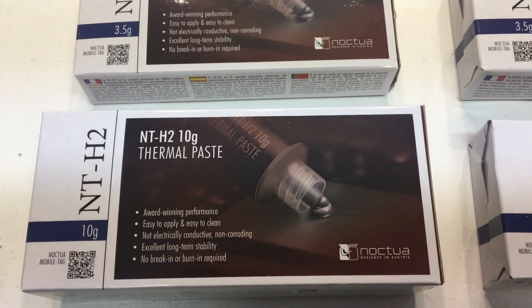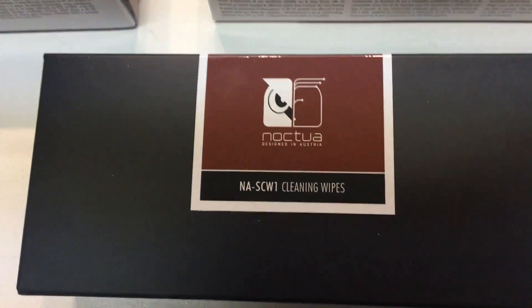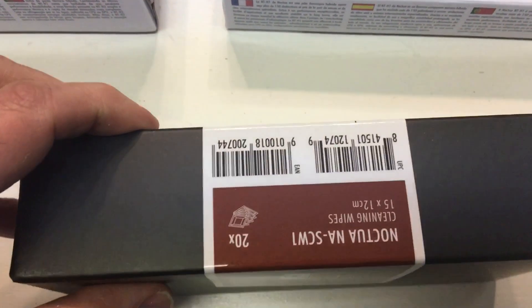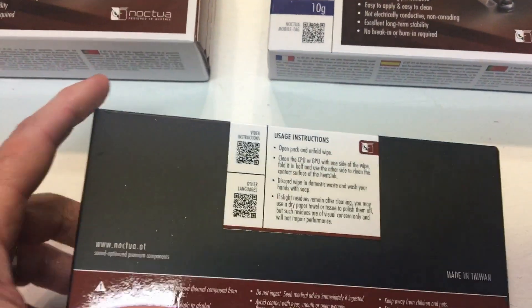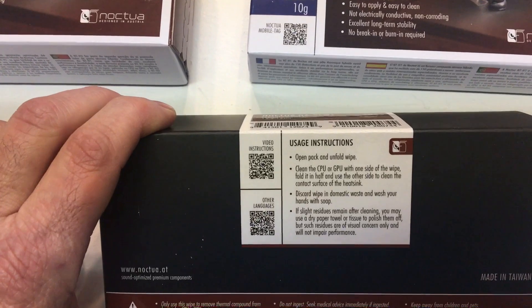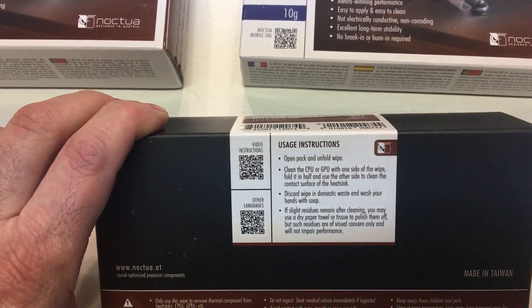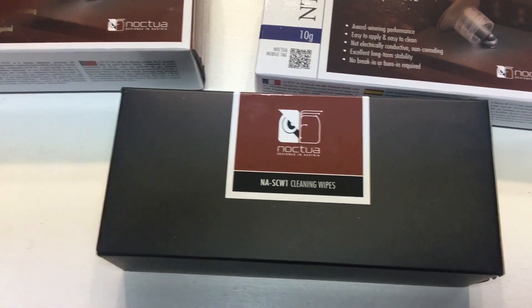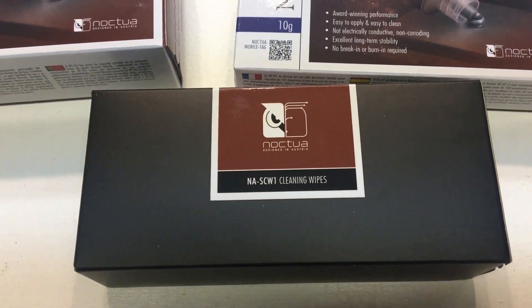So we'll get those boxes open and take a look here in a little bit and we'll do a little thermal testing. Another item that we have new is the NASCW1 cleaning wipe. Here's a box of the wipes right here. You can use this to clean off your GPU or your CPU in anticipation of a fresh install, or if you just want to refresh your thermal paste that's been on your system for a while and need to get the old crusty, crunchy, dried out thermal paste off there. These wipes would come in handy for doing that.